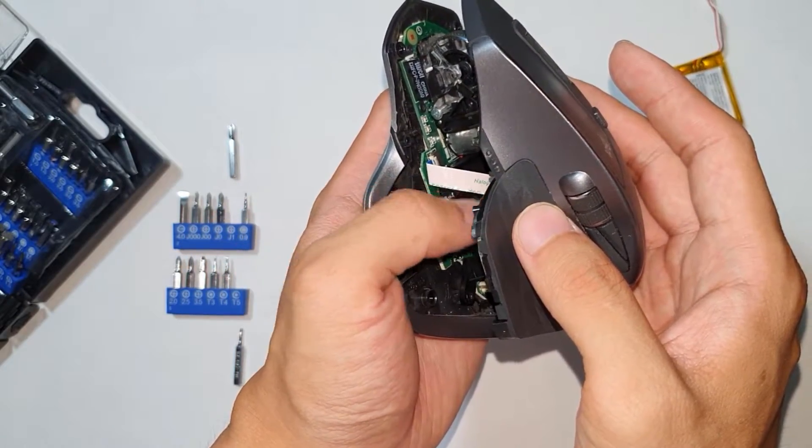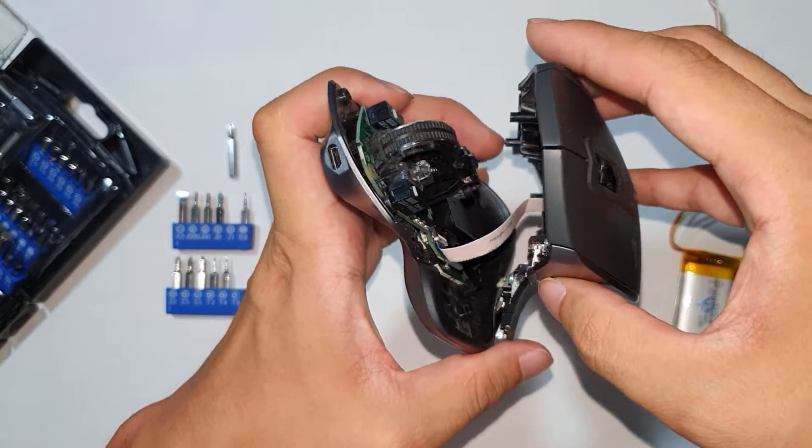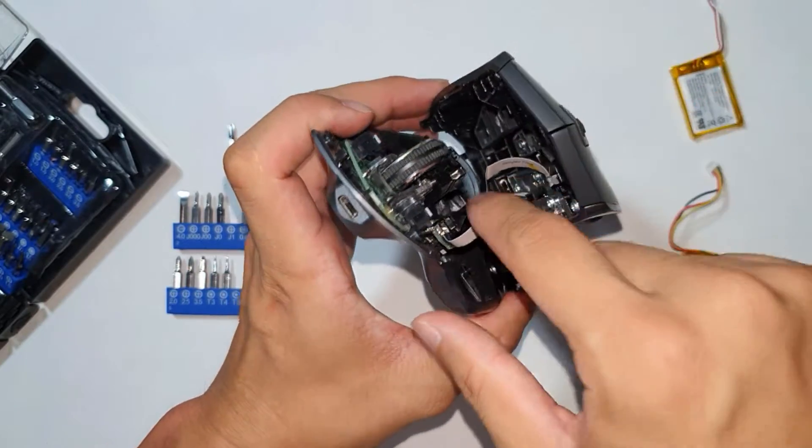As you can see right here, that's the ribbon that connects the top half with the bottom half. If you just pull it straight up, you're going to rip that ribbon right off.